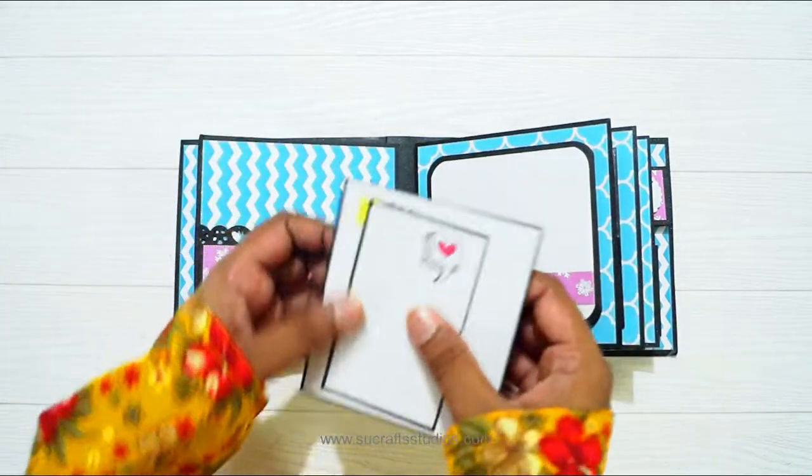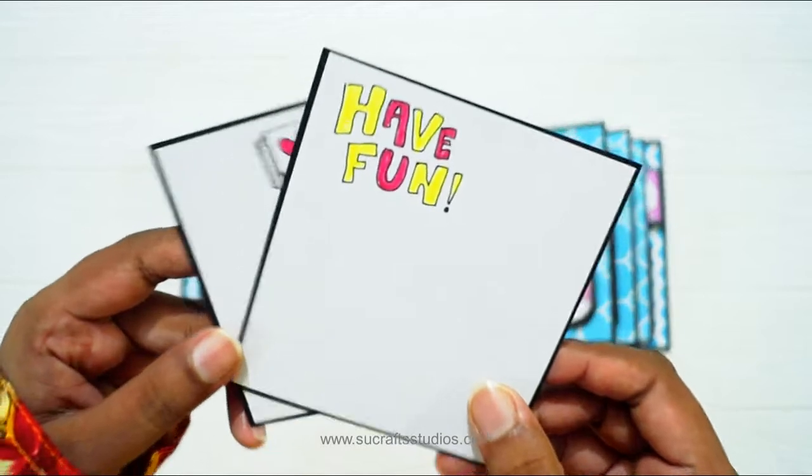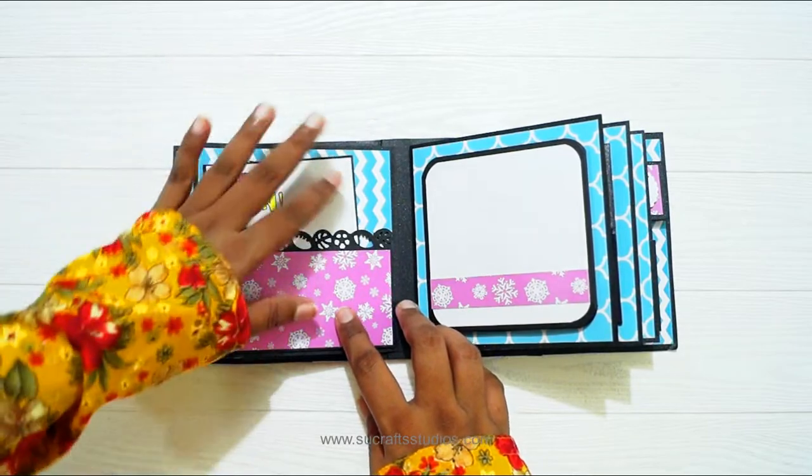Here is a pocket. There are 2 tags for adding some wishes or photos. There is some more doodling here as well. You can add more photos if you have some.